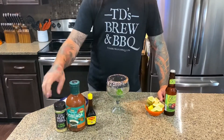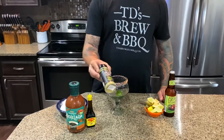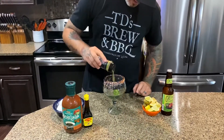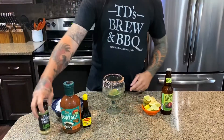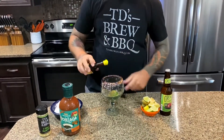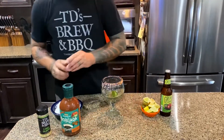The next Michelada we're gonna make is our New Mexico Green Chili Michelada. We're gonna start with some of the TD's Brewing Barbecue Three Chili Cilantro — put a couple dashes in here. We want that real good, authentic, roasted New Mexico Green Chili flavor. We're gonna use some of our Maggi sauce again, about six or seven dashes.